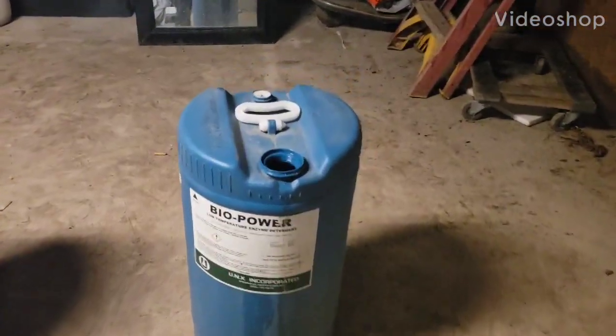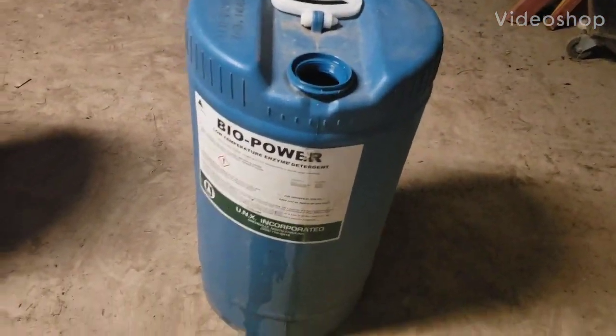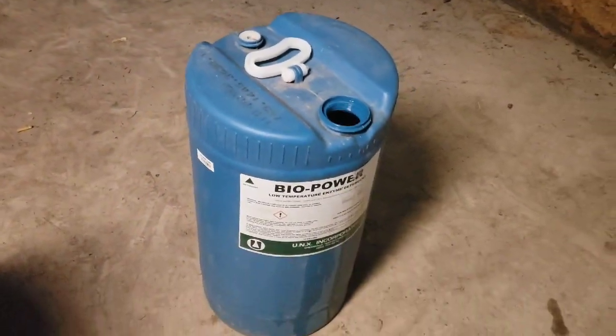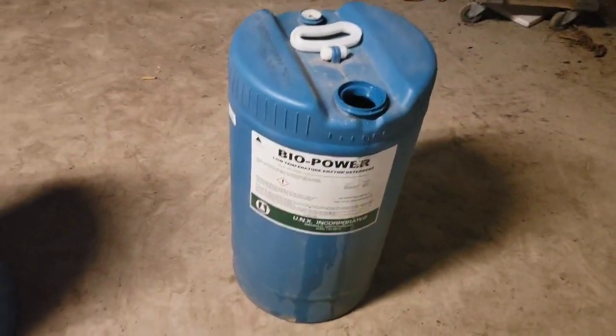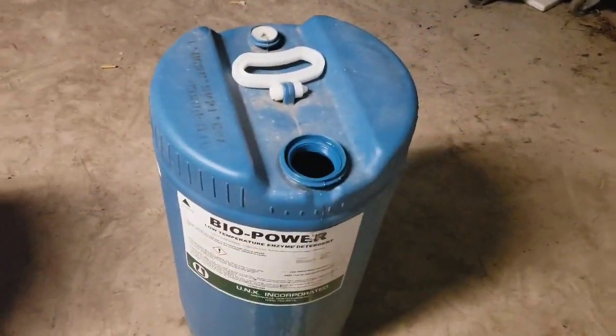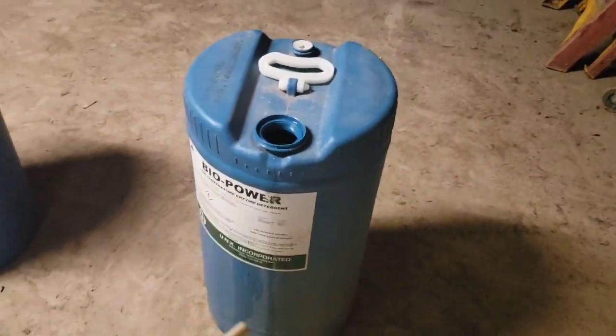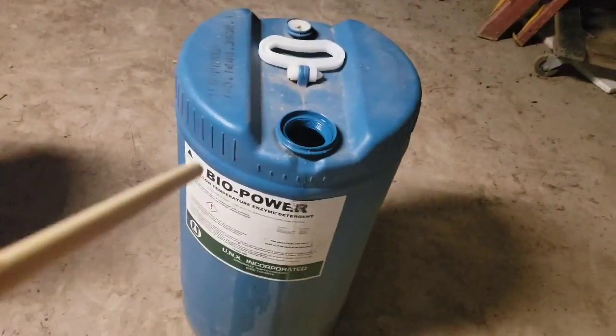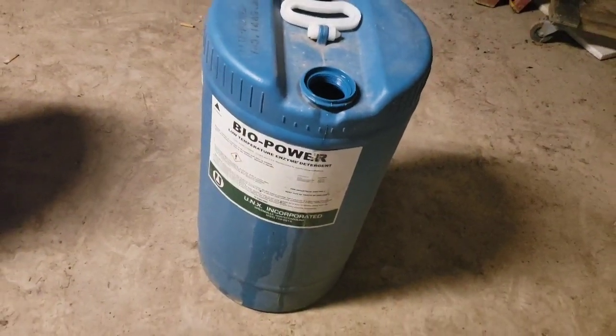I like to use these little plastic containers to make things out of. In this video we're going to make some wind turbine blades out of them. You can find them all over the place - floating in the ocean, down in the creeks. They're all over the place. I like picking them up, cleaning them up, and trying to make something out of them.